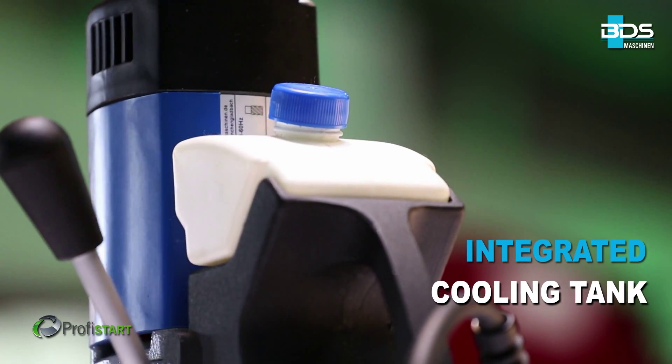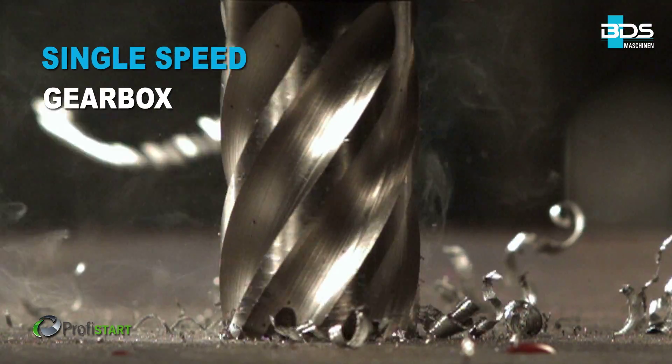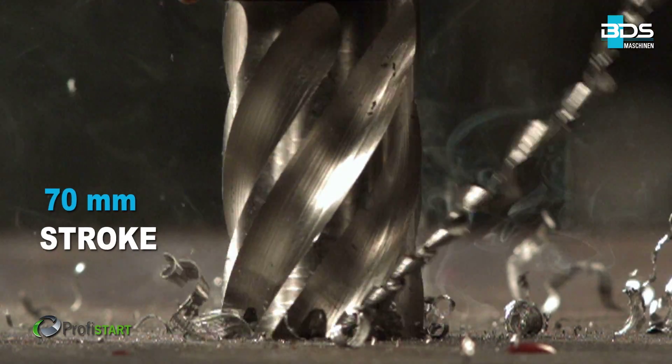Integrated cooling tank. Robust single speed gearbox. And 70mm stroke.